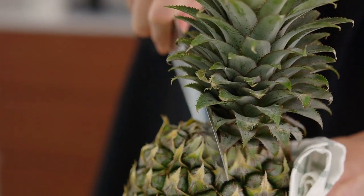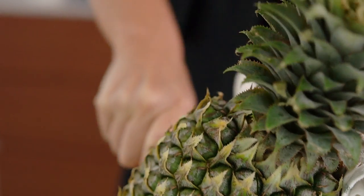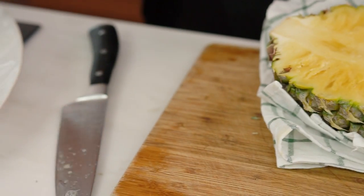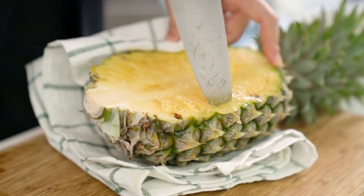So we're gonna go large people, we're gonna make the pineapple bowl. Start off with your pineapple and just cut a little bit off-center down through. Keep a hold of the pineapple with a tea towel because it's a little bit spiky. Save this piece for later and run your knife around the perimeter of the pineapple to create the bowl shape.